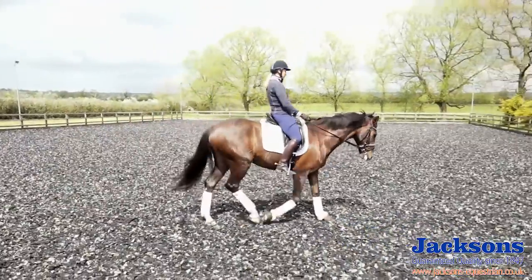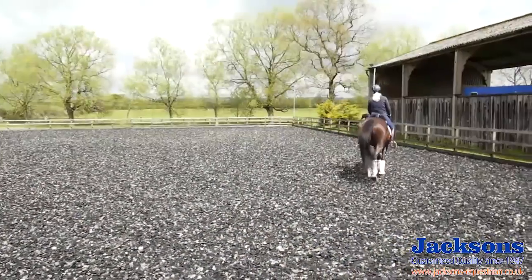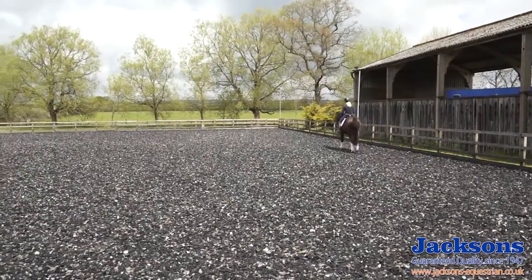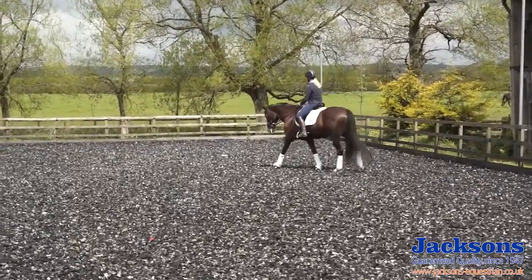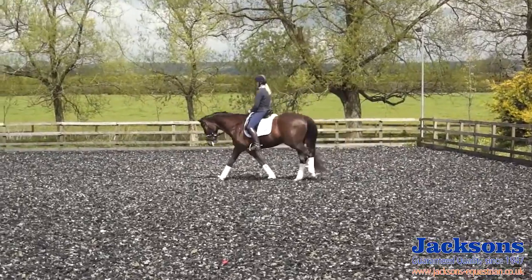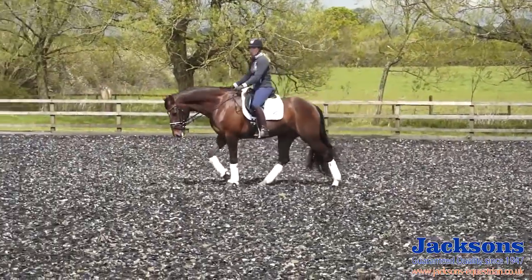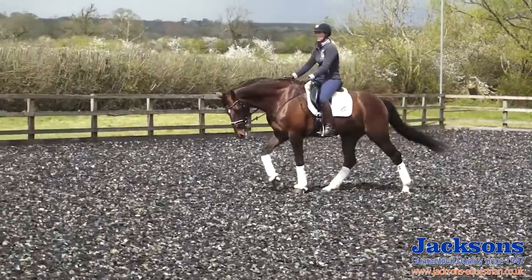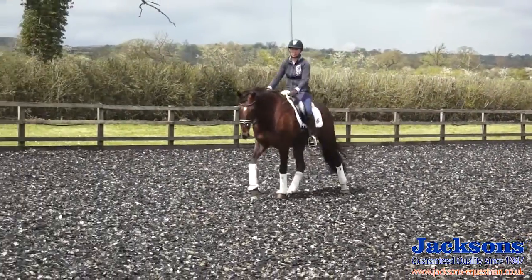I'm also expecting the horse to keep walking on his own, so I'm not hassling every stride with the legs. But if he does slow down then I'll give him a little touch with the leg and expect him to react, so that I can just sit here and he's walking completely on his own without me squeezing every stride. The more you push, sometimes the quicker they actually get. So I want him to walk every single stride out forwards into the reins.